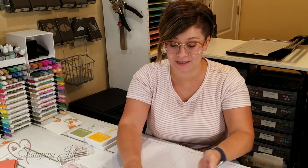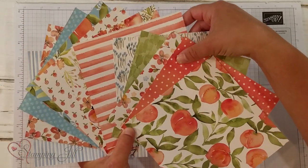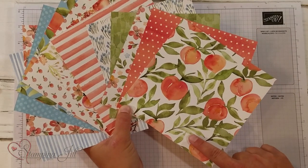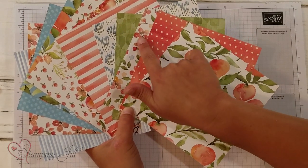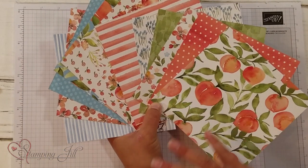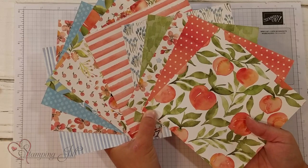One of my favorite things in this suite though has to be the paper. Look at this beautiful paper. These peaches are so cute, and then all the designs that go with it. The colors that are in there, this splash of blue that's in there — it's just so beautiful, and I have loved playing with it.